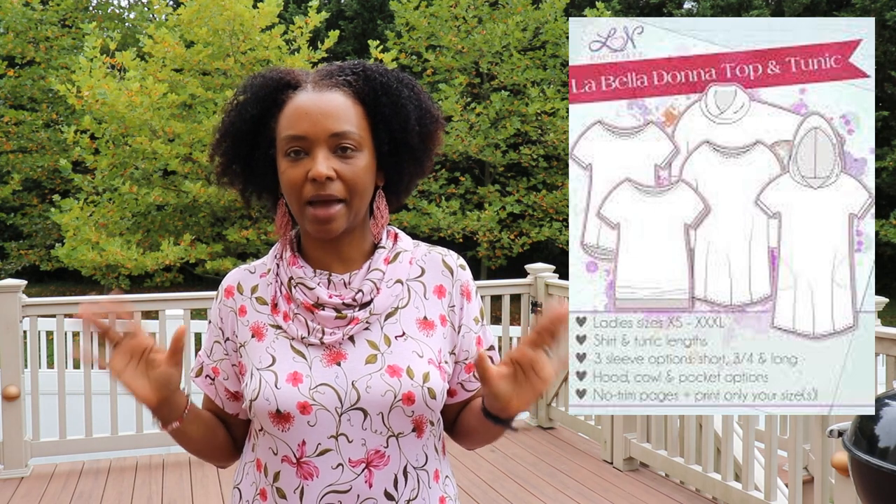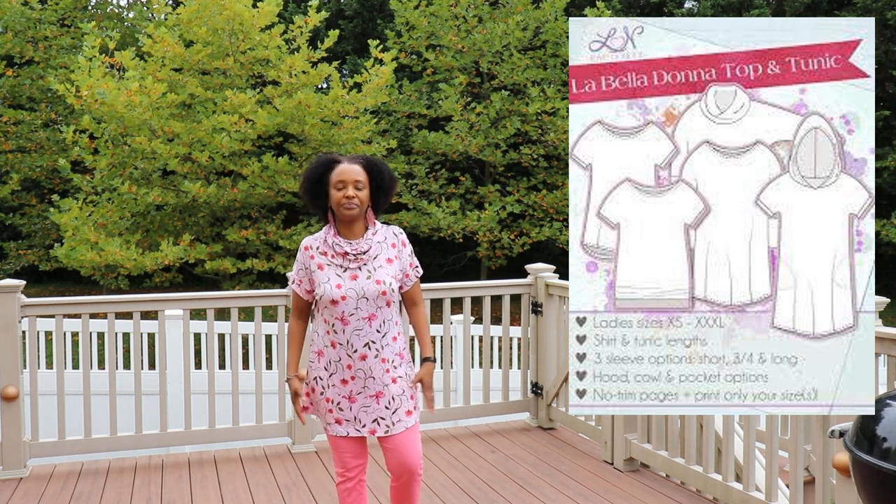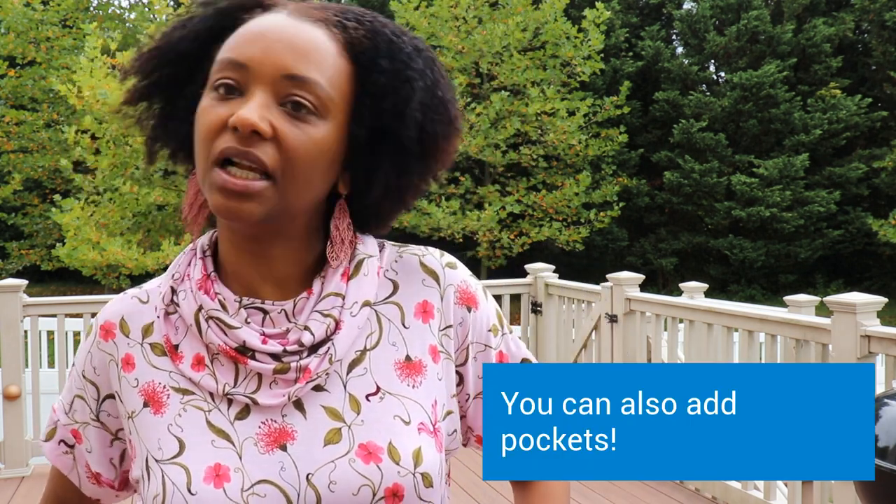Today I wanted to share two makes I've made recently. The first one is the LaBella Donna Top and Tunic Pattern by Love Notions Patterns. It's a quick and easy make and comes in several options: a cowl neck, a regular t-shirt neck, and a hood. It comes in tunic length — which is what I'm wearing — as well as shirt length, and there are three sleeve length options: short, three-quarter, and long. There's also an option to add a cuff to the sleeves, and on the shirt version an option to add a hem band.